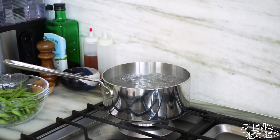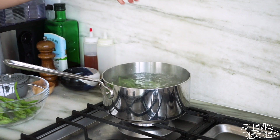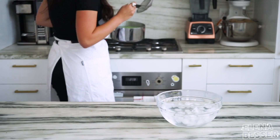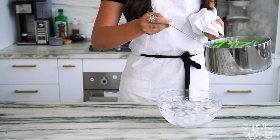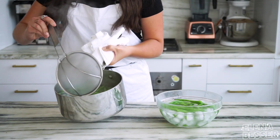Once the water is boiling we're going to throw in our green beans. You only want to cook your veggies for about 30 seconds to a couple minutes depending on the thickness of what you are blanching. If it's thicker, cook it for longer. You know your veggies are ready when you can easily bite or cut through them. So we're going to strain our green beans, which leads us to the most important step.